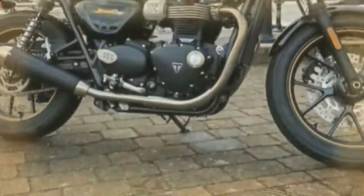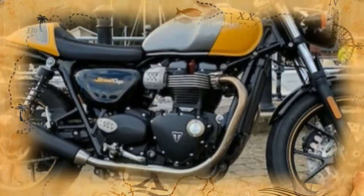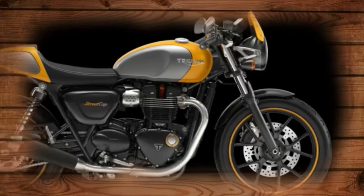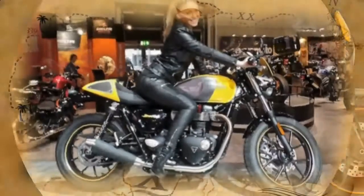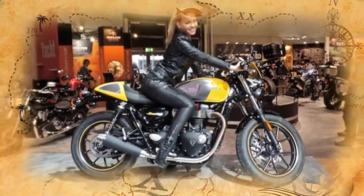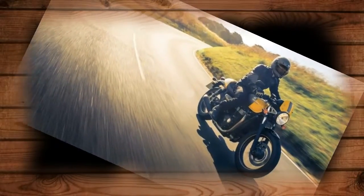That uptick in sales was led by the new Street Twin, a smaller, lighter and less expensive version of the iconic Bonneville. Triumph says data indicates that a significant portion of those sales are to new riders. Apparently there's a market out there for simple, fairly inexpensive, fun, classically good-looking motorcycles.